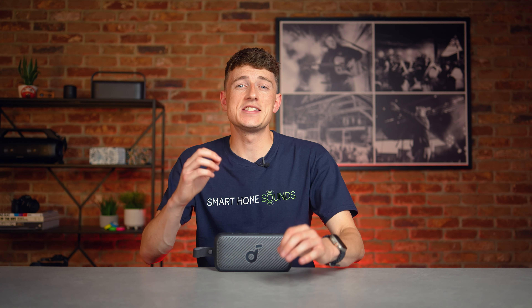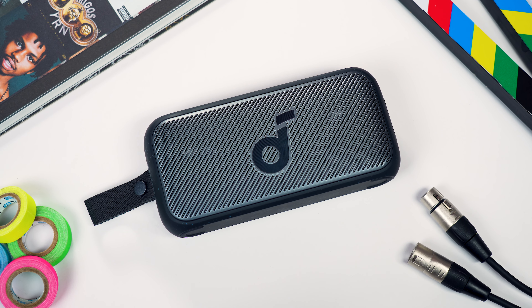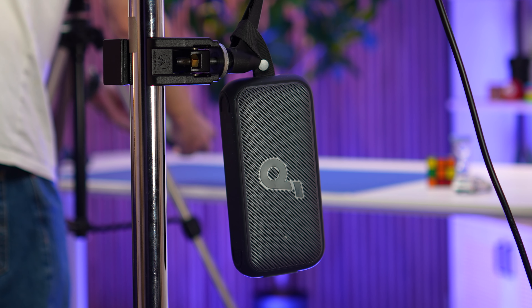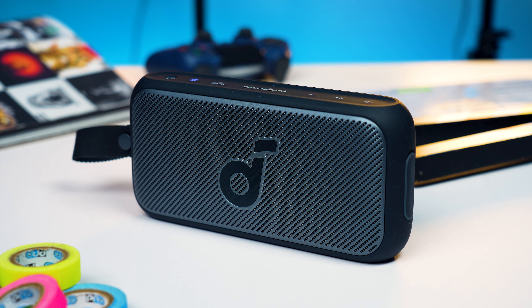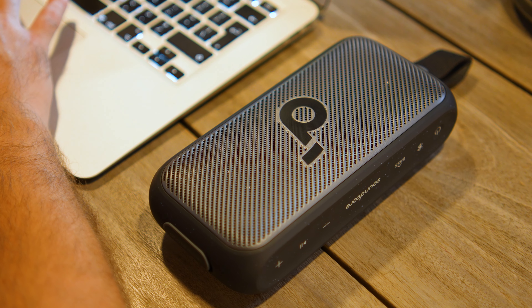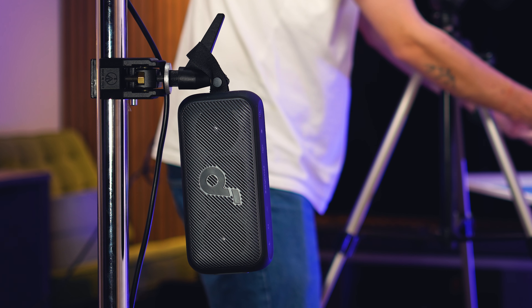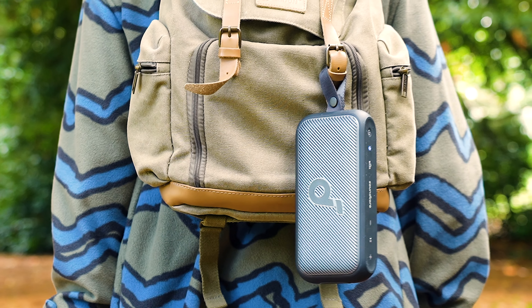A big thing with this speaker is its flexibility in orientation. Soundcore created SmartTune technology, which switches between three adaptive EQ modes automatically to optimise audio accordingly. Standing up gives you balanced stereo mode; laid flat boosts bass performance and mid-high frequencies; and suspension mode gives an overall gain across the board and increases volume slightly — handy if it's hooked onto a bag behind you.